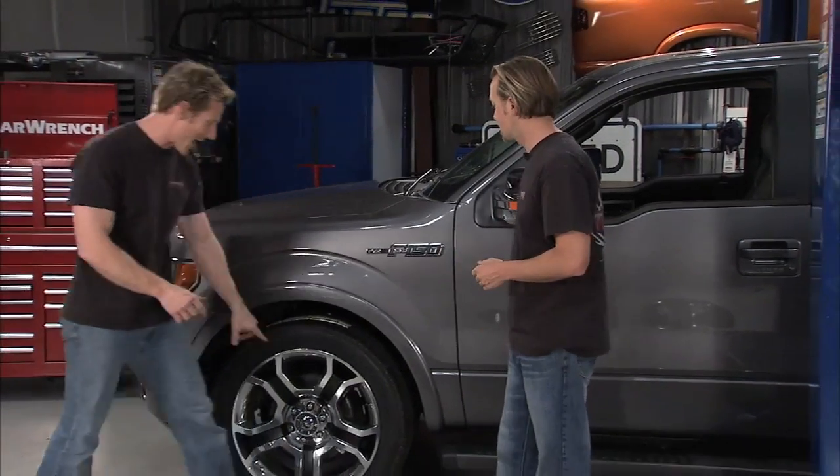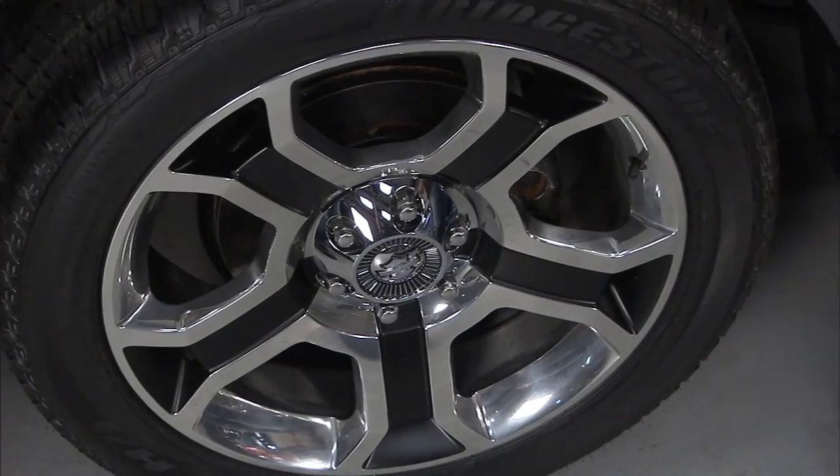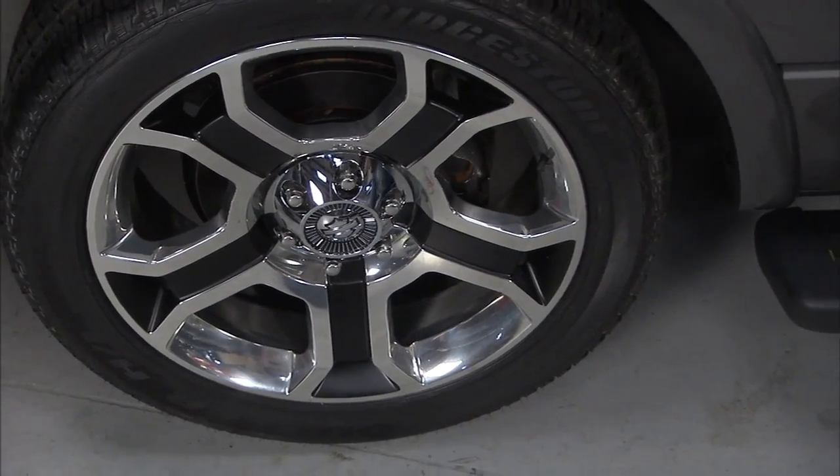This thing is pretty much ready to roll except for one little thing I want to show you guys. We got with our buddies over at Coast to Coast International and we told them what we wanted to do and they said we've got just the thing for you.